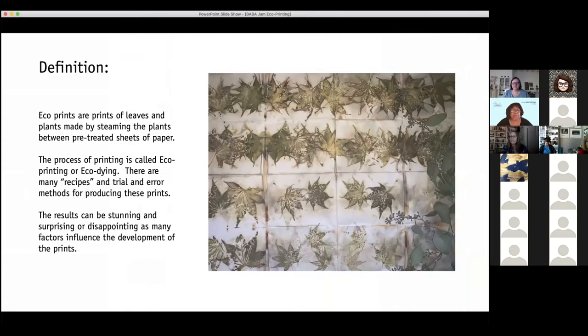You've probably heard about eco-prints or eco-dyeing. It is a process of pressing leaves up against paper with a mordant — pre-treated paper — and getting the tannins from the leaves to adhere to the paper so that the papers are stained with the imprints of the leaves. That's a picture of some of my favorite leaves, Japanese maple. They're actually reddish when you start, but the color comes out green on the paper.